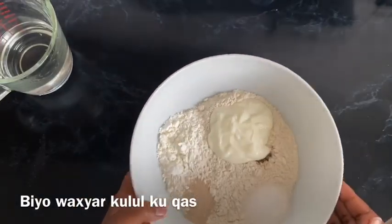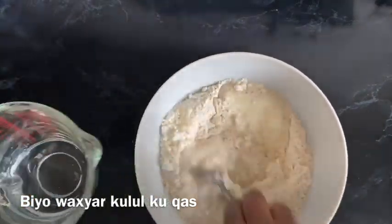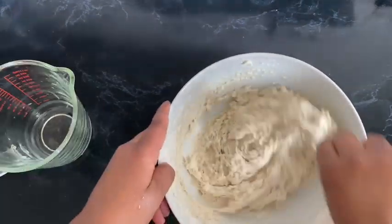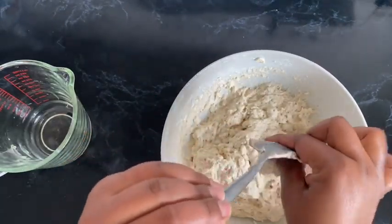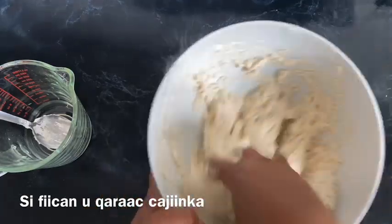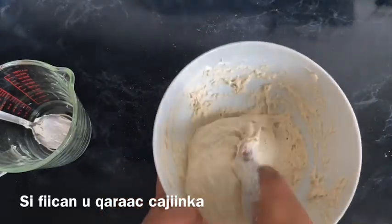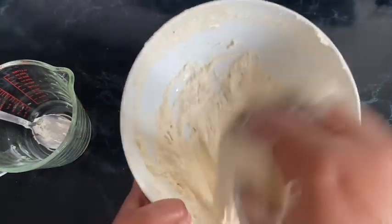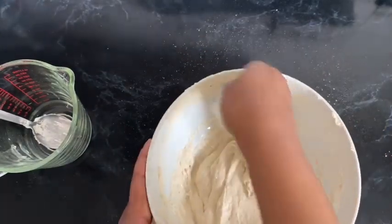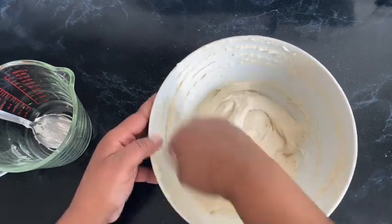Using warm water, you just want to mix everything well together. I like to use a spoon first to mix everything, and then once it comes together, make sure your hands are nicely washed and then mix using your hands. I like to beat the mixture at least a few times just to get a nice soft mixture with no lumps in it. If you've watched my anjaro or lahoh recipe, you know we like to beat our mixture — there's no better way than using your hands.